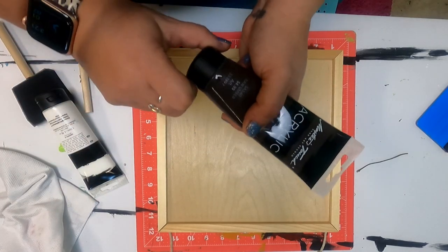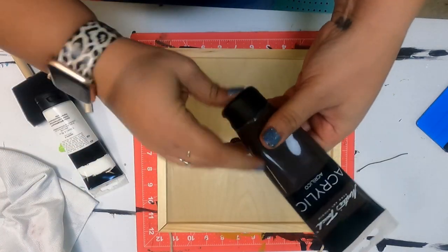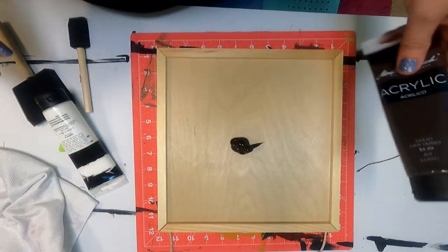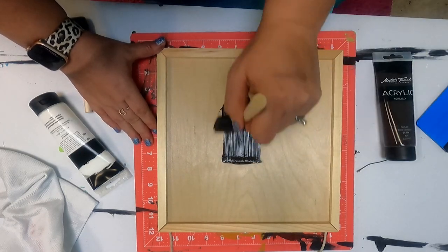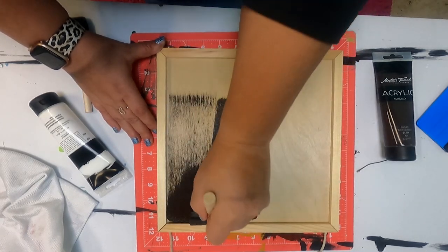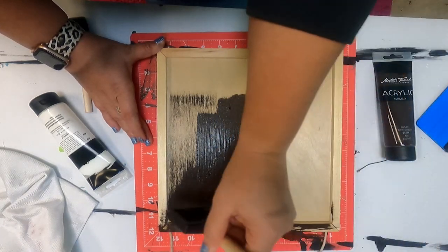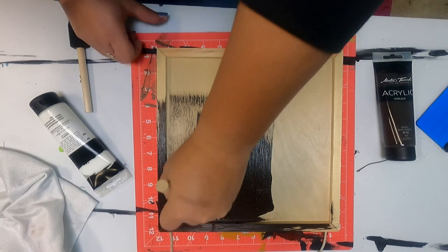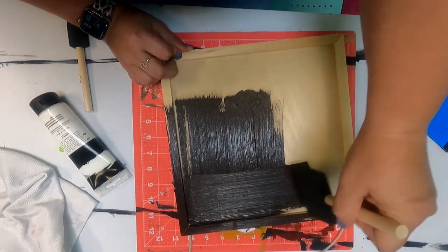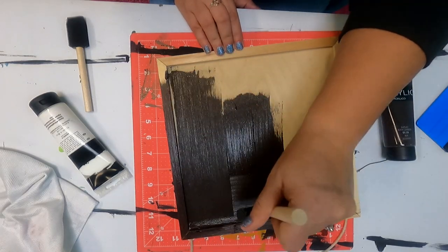I have my board laid out. So the first thing we're going to do is we're going to paint the base of it raw umber, which is just a brown color from Master's Touch. These are available at Hobby Lobby — I buy these when they're 50% off. They're regularly $4.99. I'm just using a sponge brush and kind of painting the whole thing. I am going to add some white to the edges just to give it a little something extra, but probably not until after the brown dries.